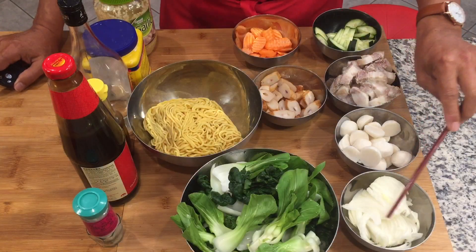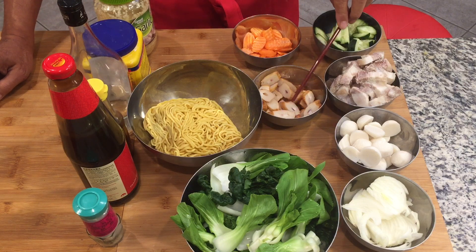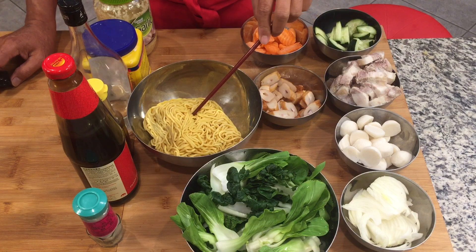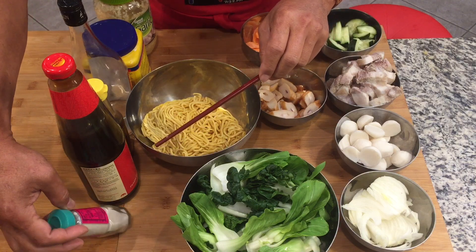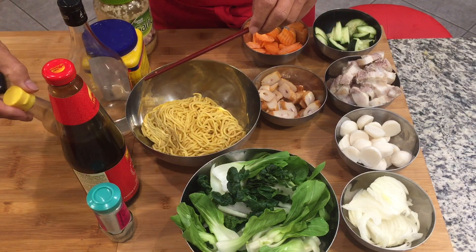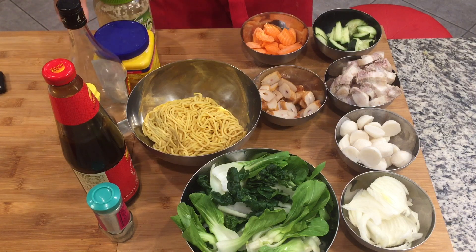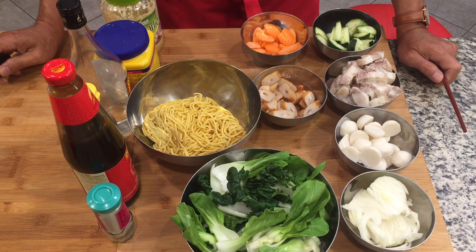Here are the ingredients. We have onions, fish balls, pork belly, zucchini, fried fish cakes, carrots, bok choy, fresh noodles, white pepper, oyster sauce, sesame oil, Chinese wine, cornstarch, and garlic. We will also use a little soy sauce later.